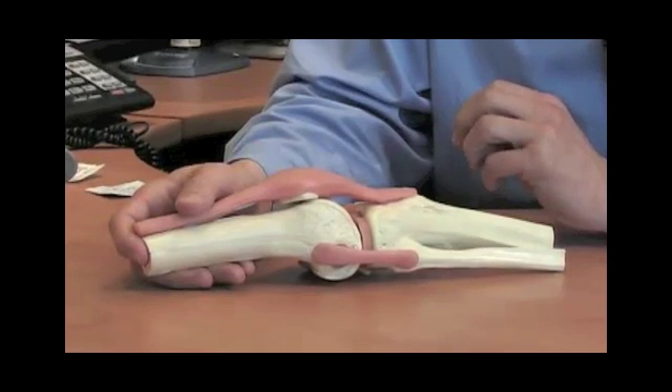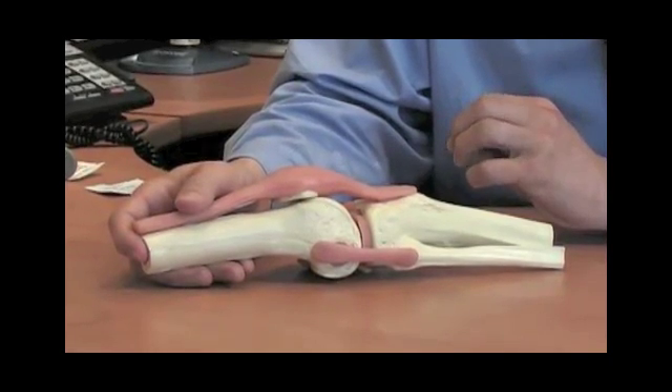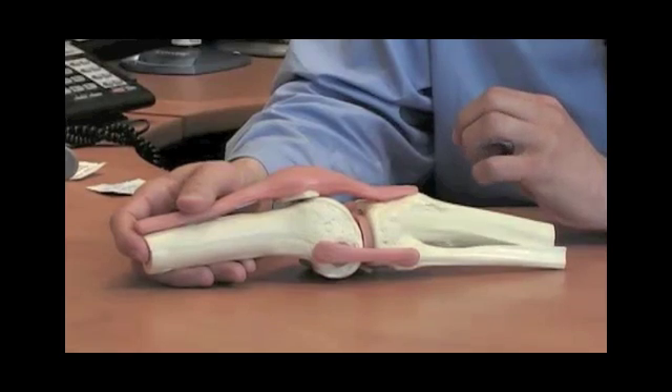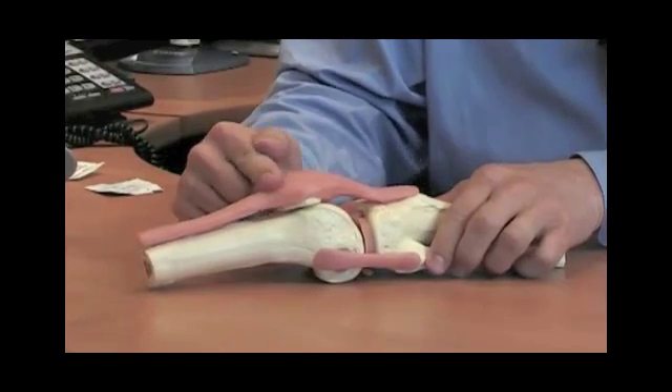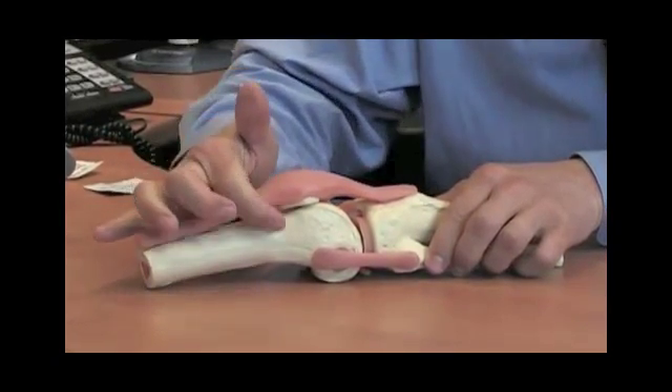My first step in the injection is to localize correct needle placement. I utilize the superior lateral approach. I take a marking pen and draw a line from the superior portion of the patella towards the lateral side.